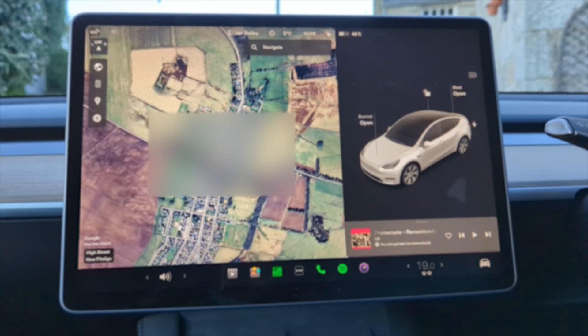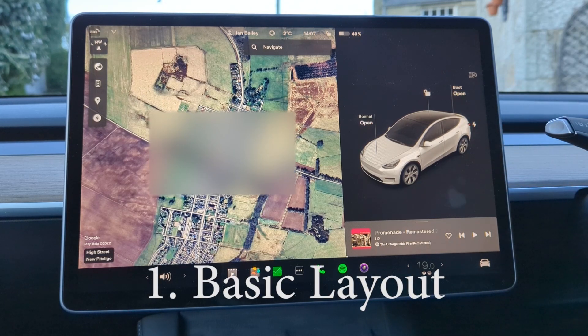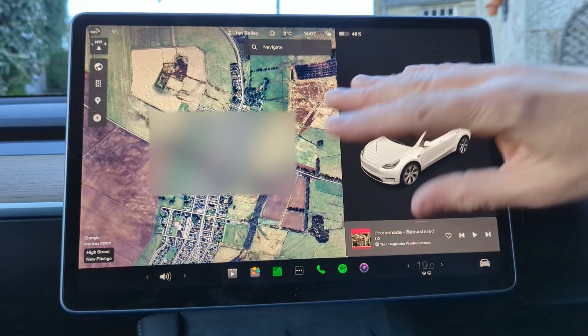The screen on a Tesla Model 3 or a Tesla Model Y is likely to be the thing that new owners are the most concerned about. How do I make the car work when everything's just on this big screen? If you're used to using a touchscreen phone, an iPad, a tablet, or any of those kinds of things, you will have no problem. The screen is split into two halves: the right-hand side is car information, and the left-hand side is maps, entertainment, and other things.